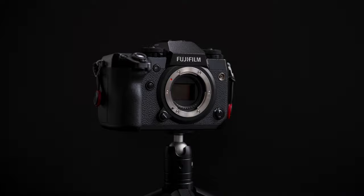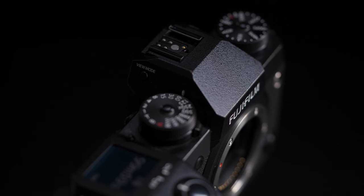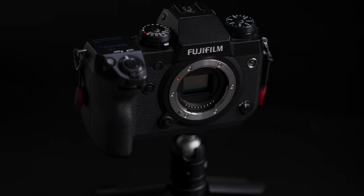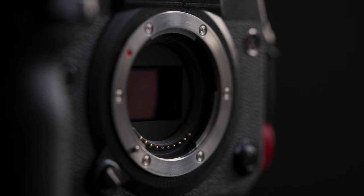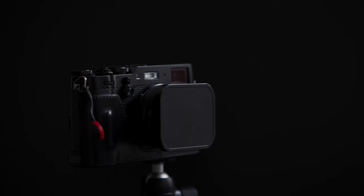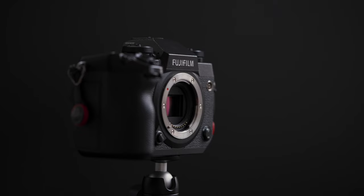I am a hybrid shooter — I shoot both photography and video, and the Fujifilm X-H1 is a phenomenal camera on all fronts. There is no perfect camera; however, the Fujifilm X-H1 checks the majority of the boxes for me when it comes to how I shoot.